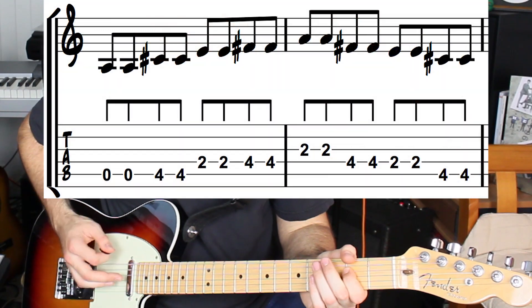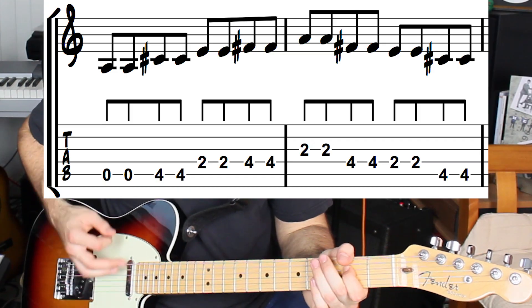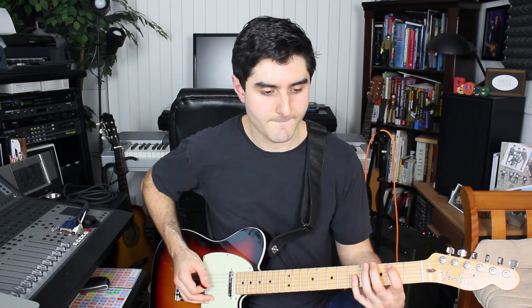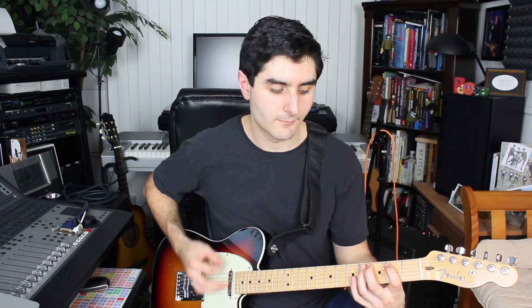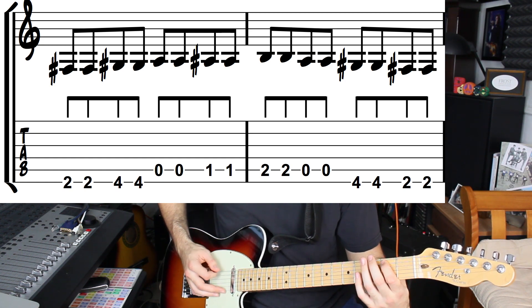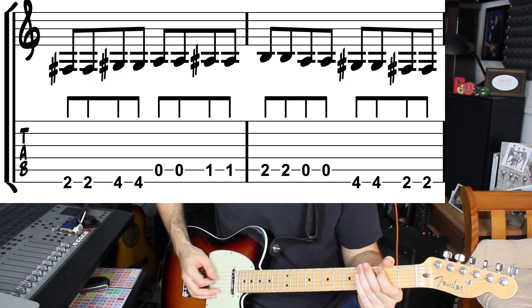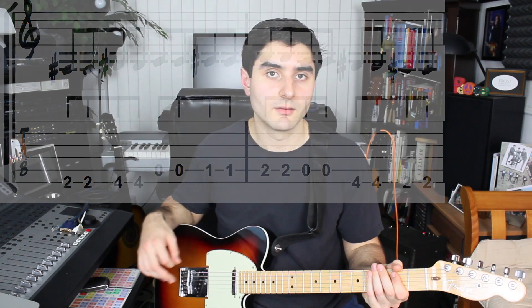We're gonna do the exact same shape starting from the A string. Then back down to the E string again. Starting on bar nine, we do this interesting walk up from an F sharp on the second fret of the sixth string, and then back down the major scale.